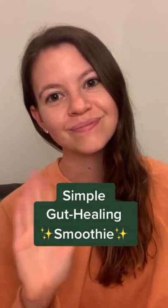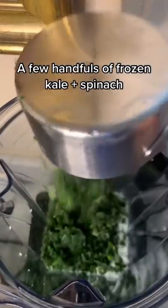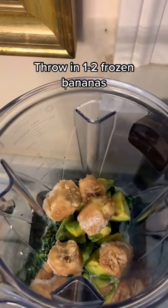If you're trying to heal your gut and looking for a new smoothie recipe, try this one. Add almond milk and a few handfuls of frozen kale and spinach. Then add half of an avocado. Throw in one to two bananas depending on preferred sweetness level.